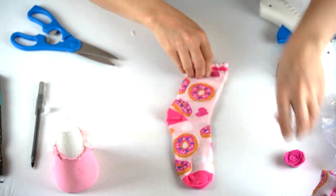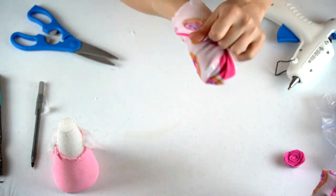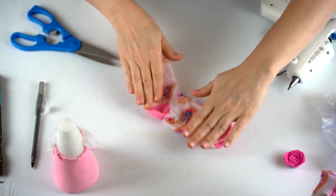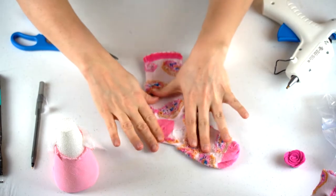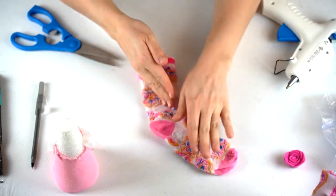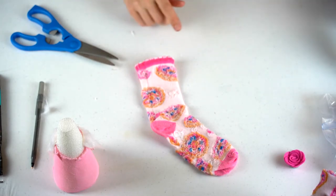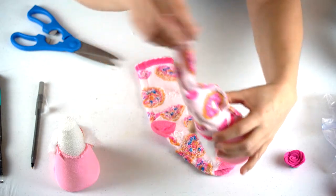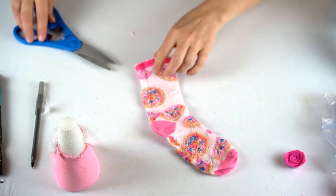Now you're going to take your sock for the hat and turn it inside out. You want to cut it diagonally along the heel line. Then you're going to sew or glue it together — I don't sew, I'm just going to glue it like I glued this one. Then you'll add the little bottom trim to it.